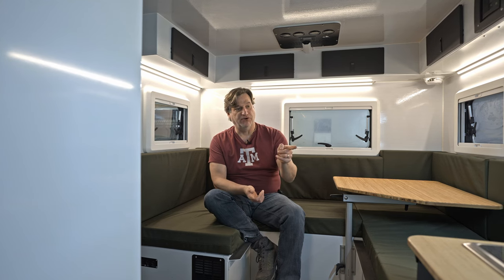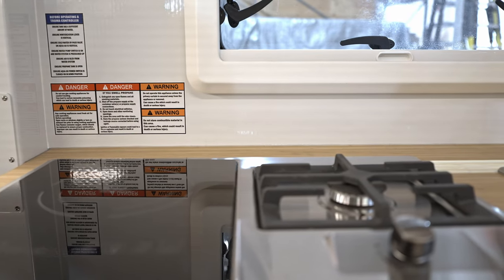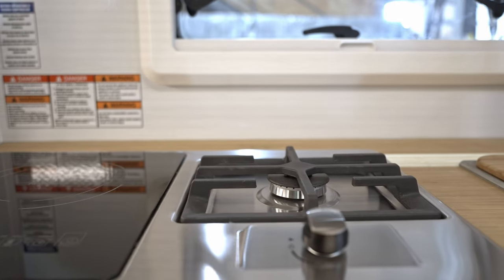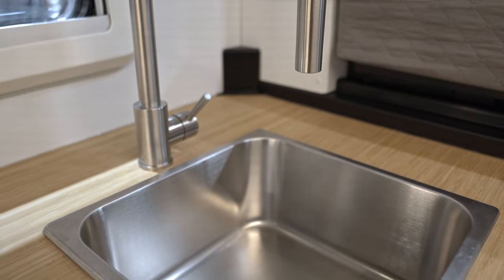The Truma Combi is very efficient and also used for heating the hot water. In the kitchen galley, there's the single-burner induction cooktop, which is removable — you can take it outside. The fixed removable also has a single-burner propane cooktop. It's got a deep sink with a J-handle faucet.